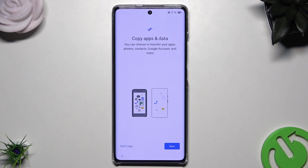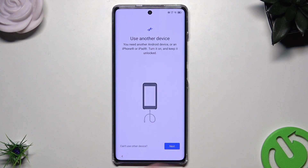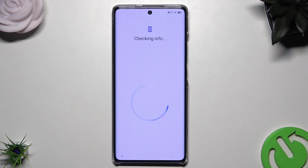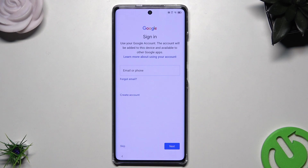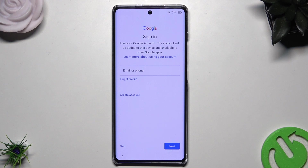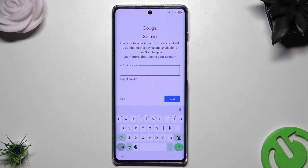We are again at the option to copy apps and data. Let's click on Next, but for now we can't use another device, so let's click on OK. Now we need to sign in to our Google account. Please remember to log in to the Google account on which you made the backup. If you don't know how to make a backup, on our channel we have videos on how to create one. So now I need to log in.